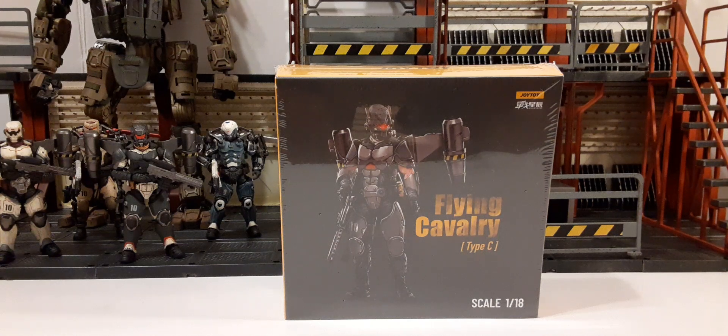Welcome back everybody to another Joy Toy review. In this review we're going to be taking a look at the fifth member for the 10th Legion Flying Cavalry. This would be Type C. This is a 1/18 scale action figure.